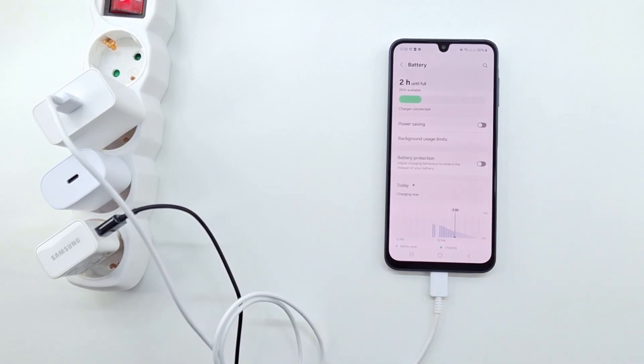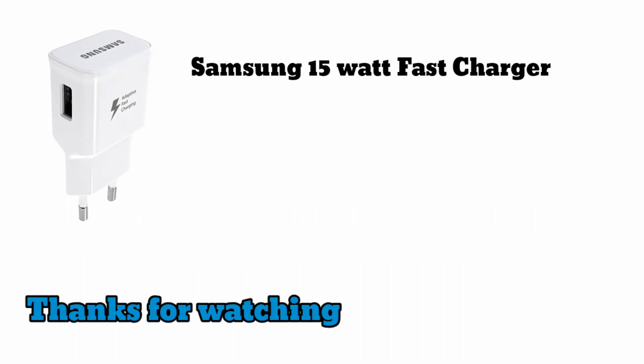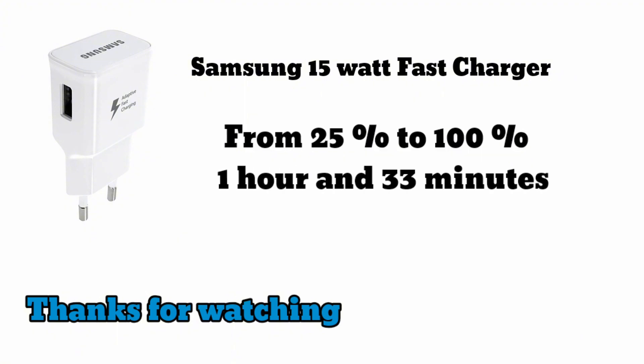The 25 watt charger is optimal for the Samsung Galaxy A16. It is faster than the 15 watt charger and cheaper than the 45 watt charger, but you can also use the other two chargers. Have a nice day and see you in the next video.